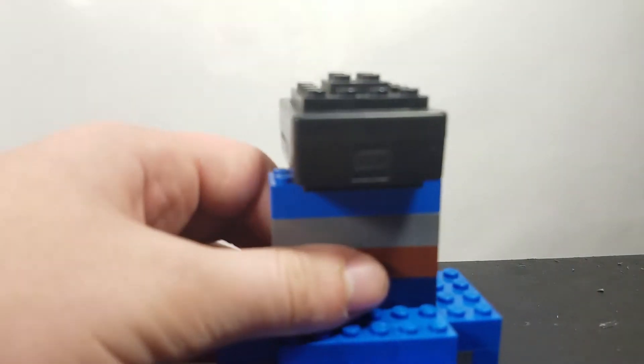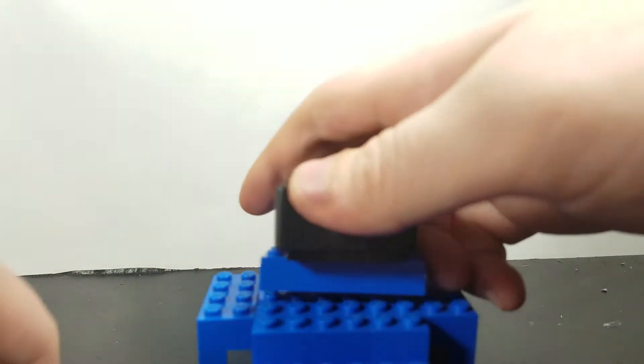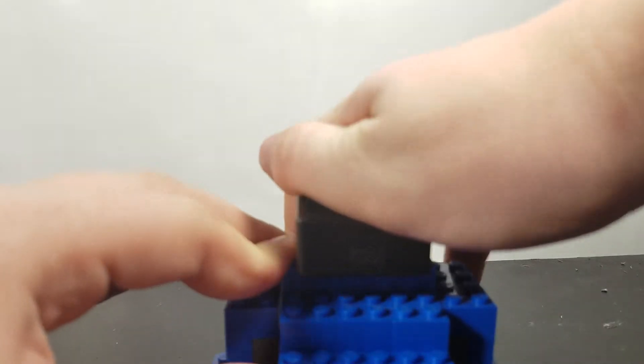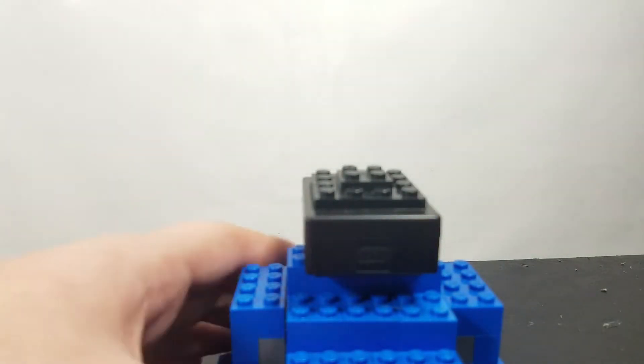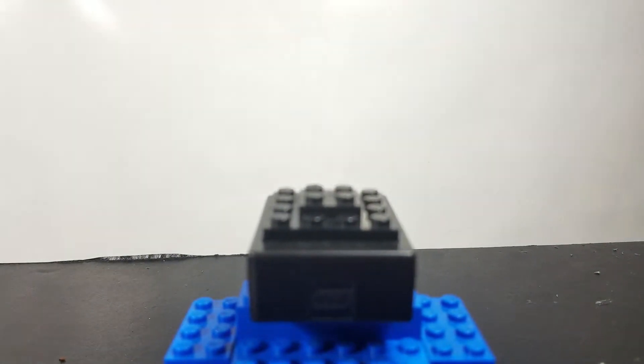This is my LEGO stand for now because this is all I really have. The LEGO stand that I was using before broke, so this is what I have. I hope it's okay because this is what I have to work with.